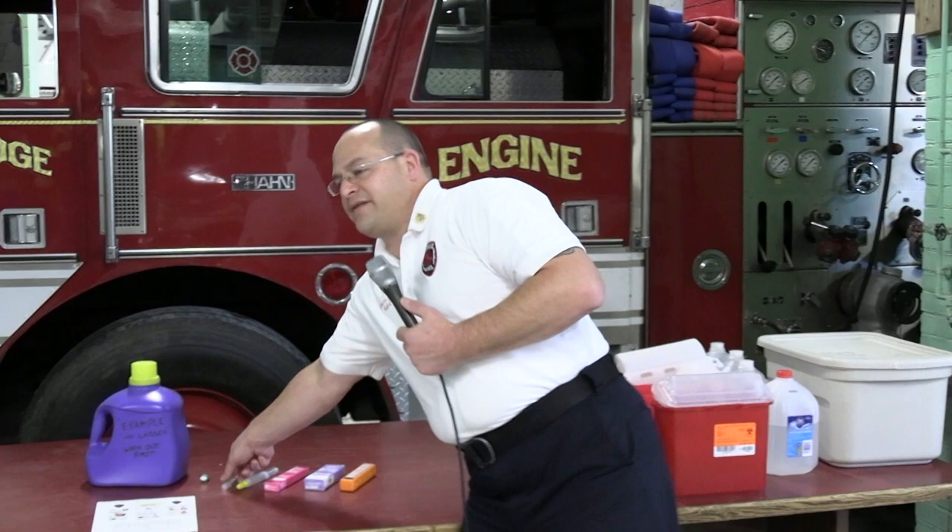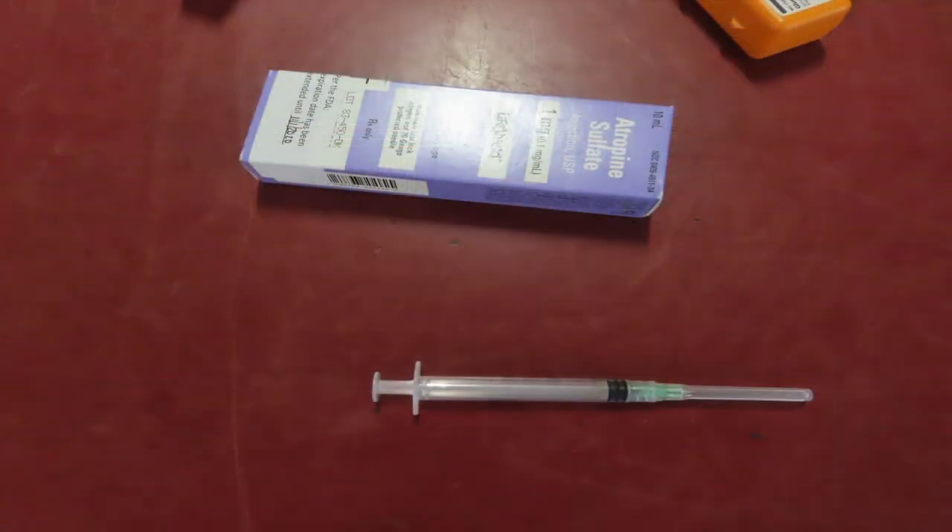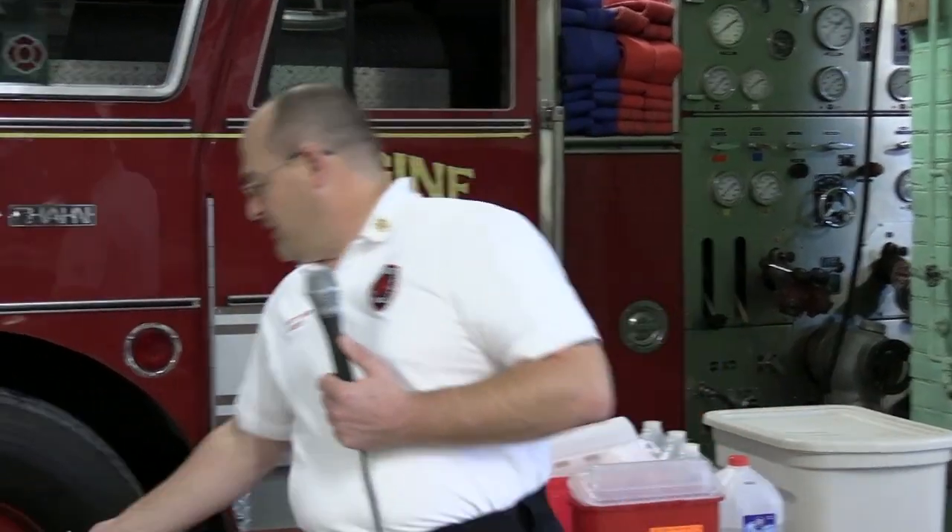What we expect to see in there is, as I have here, generally the hypodermic needle with a syringe on it. Another example would be the lancets where you poke your finger to get a sample of blood to check your sugar.